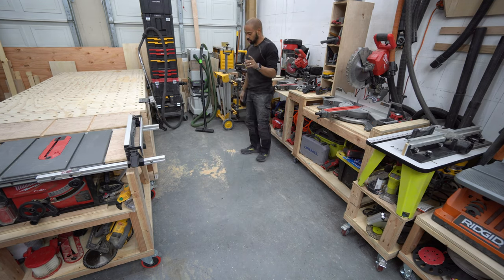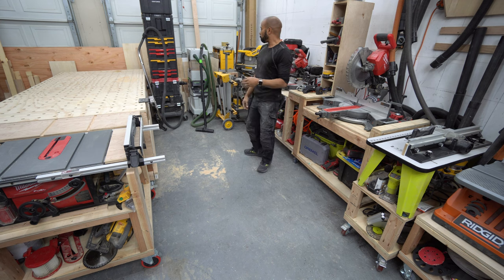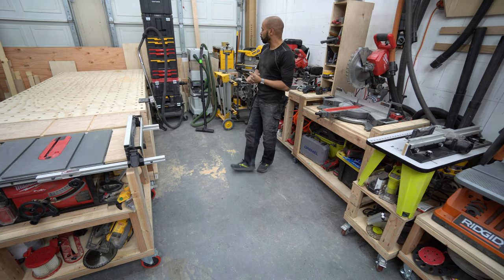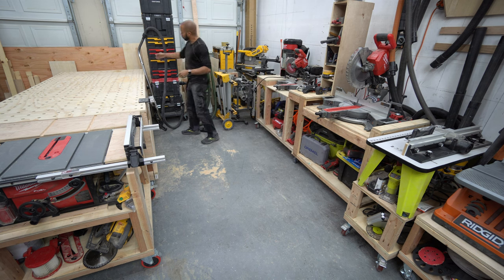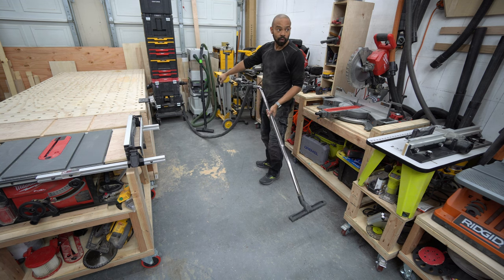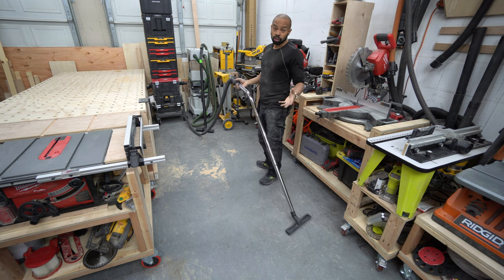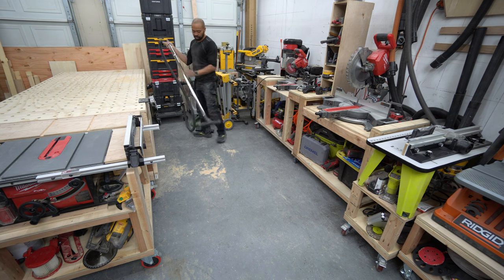I probably should have left a little bit more sawdust on the floor. I was doing a little bit of cleaning up and rearranging in the shop, and I came across this wand that I purchased for my DeWalt FlexVolt vacuum that you can see down there on the bottom.